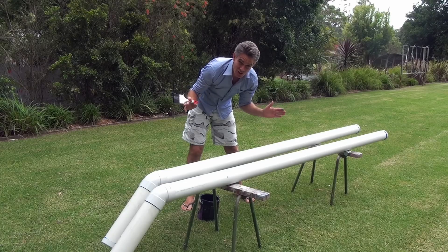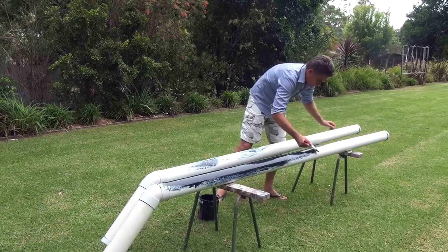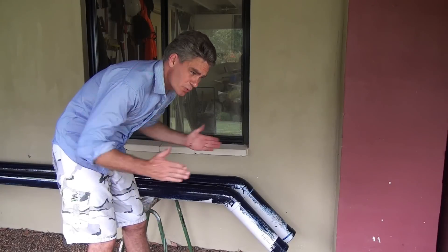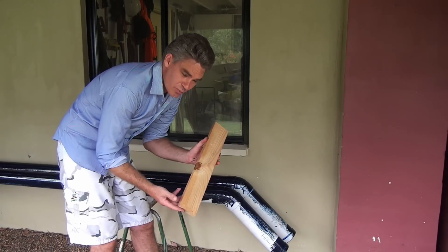Next step now is to paint it nice and blue. Now we've got to join the two halves of the boat together, so I'm just going to use some wood.